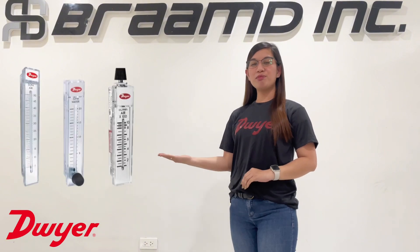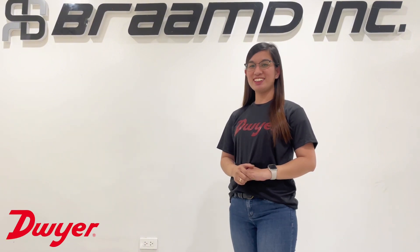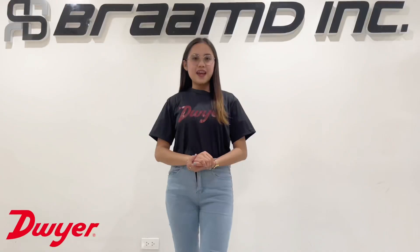Hello! Today we are excited to share with you a brief overview of the Series Rainmaster Flow Meter of Dwyer Instruments. In this video, we will provide the common applications and unique features of these flow meters.